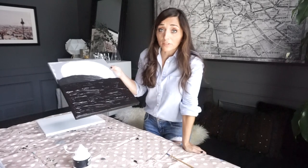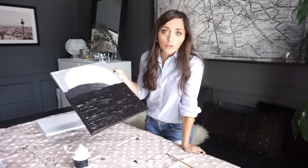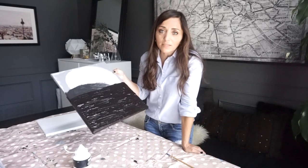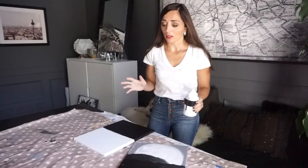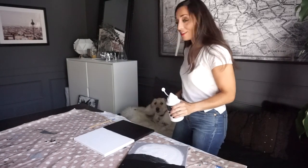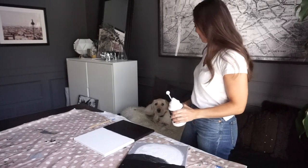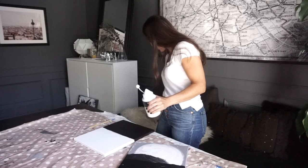This is probably going to take a full day to dry, so this is not a very quick project. It does take a couple of days to get it done, but it's going to be totally worth it. Louie is hanging out with me, keeping me company.